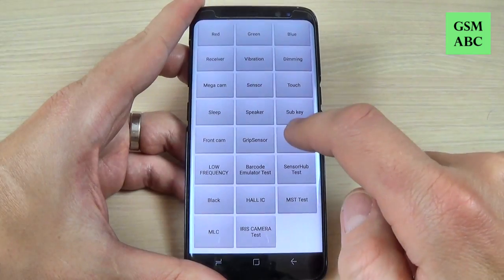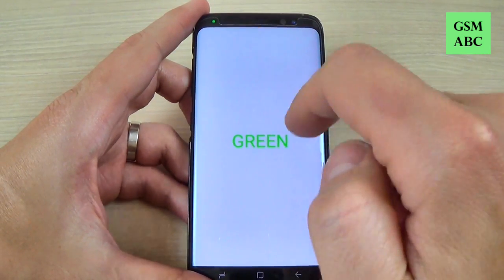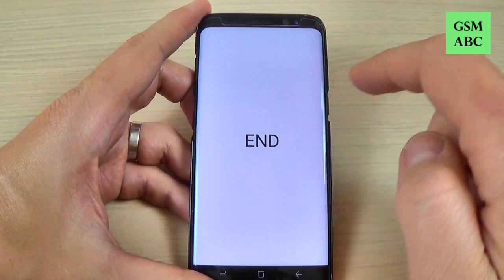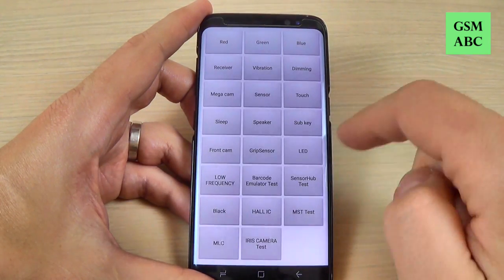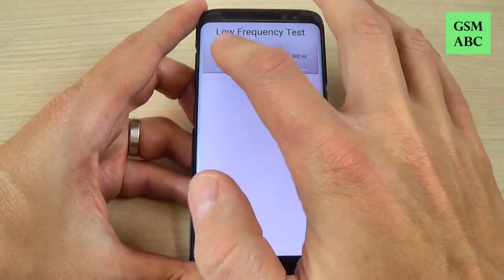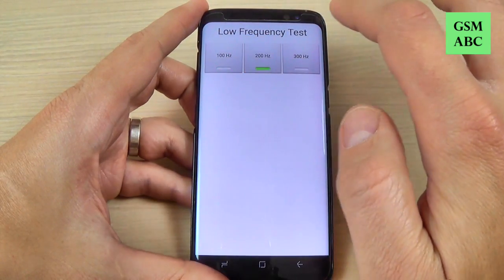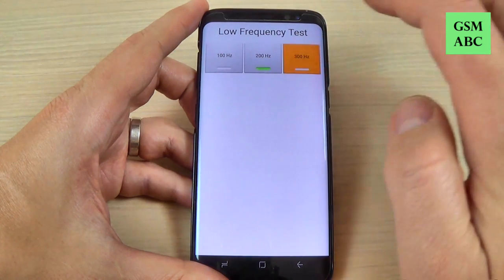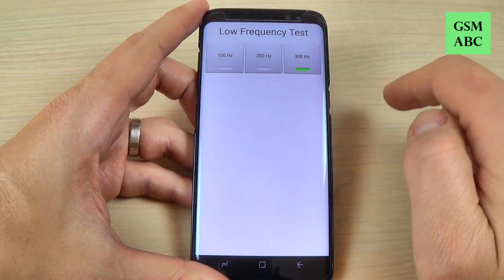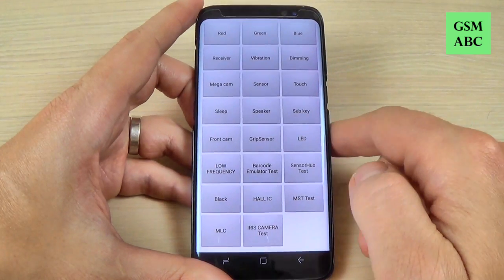Now let's test the LED. Here is the red, green and blue. And now let's go back. This is the frequency test: 100Hz, 200Hz and 300Hz.